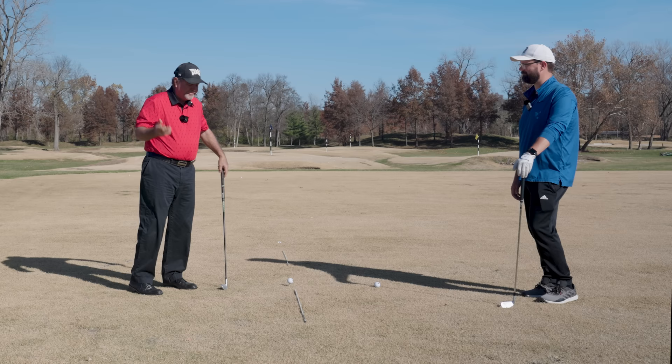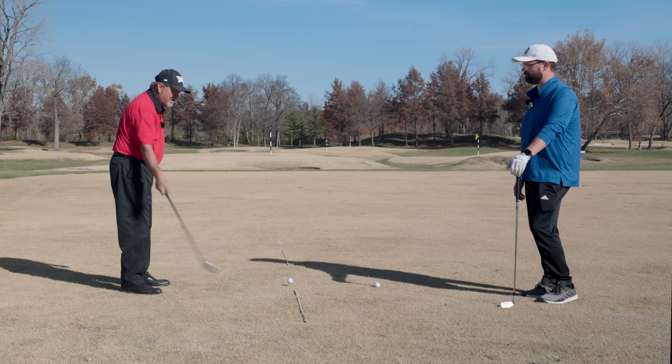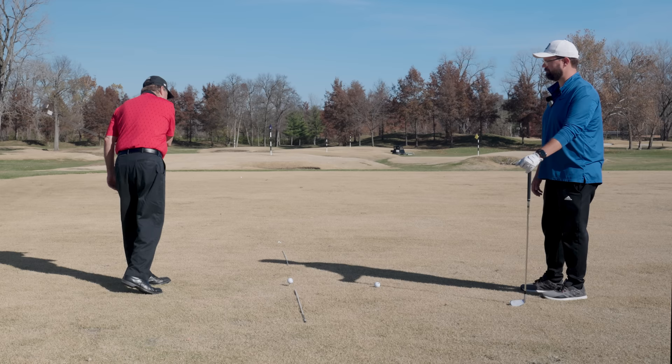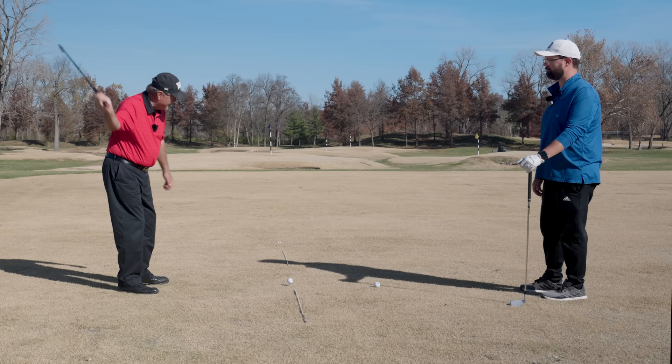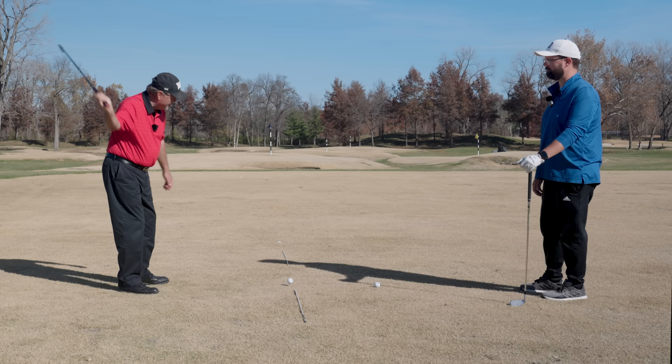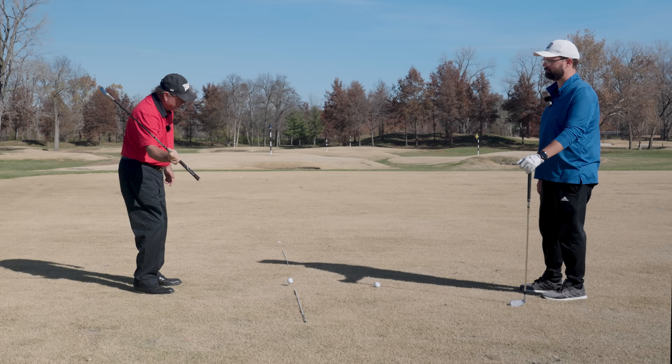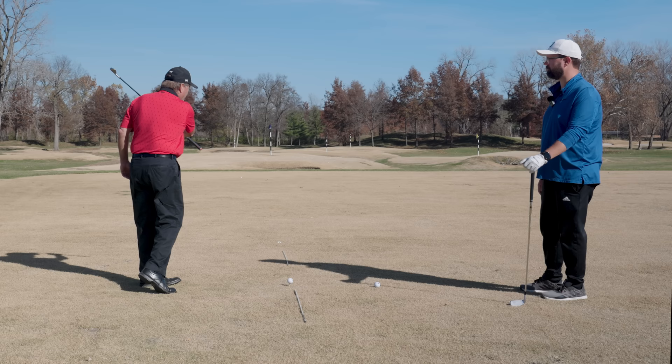The other thing I like is to swing one-handed — hold on with just your trail arm, your right arm, and swing forward. You'll see the club goes the correct way on the way down almost every time — it's almost impossible to go over the top with one arm. That's a pretty good way to learn to feel it. And then the other thing is what I talked about earlier: once you're up at the top, feel like the butt of the club points at the target line, then points at the ball for a split second, then points out on the target line in front of the ball, and then points at the target line again on your finish.